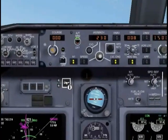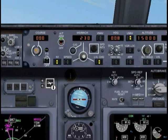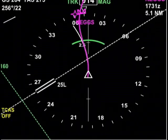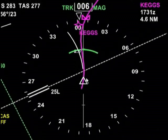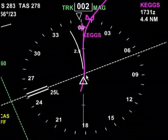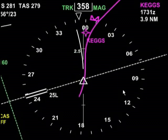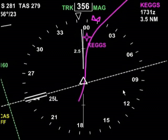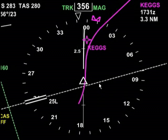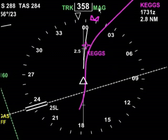We told the FMC to take us directly to KEGS. What we need to do now is hit LNAV, and the autopilot is going to fly us directly to the KEGS intersection. The autopilot is now controlling the lateral navigation of the plane, and as you can see it's slowly taking us there and will continue on to our next point.